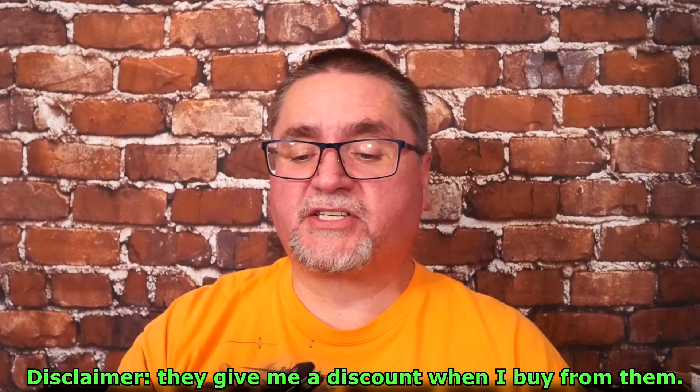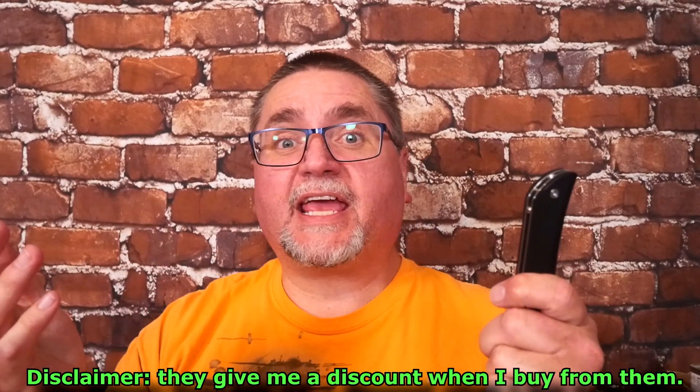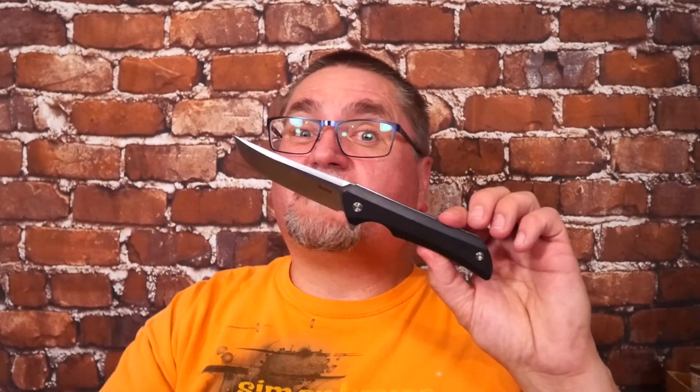They've got some very good priced knives, especially if you live in Canada. Usually most knives in Canada cost 30-40% more than they cost in the US. Their knives cost 15% more than in the US, without any of the hassle of crossing the border or anything. So they tend to be very good deals, and they've got very good knives.